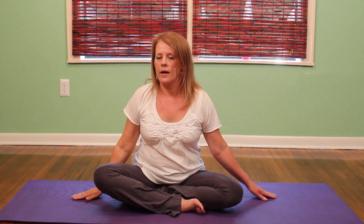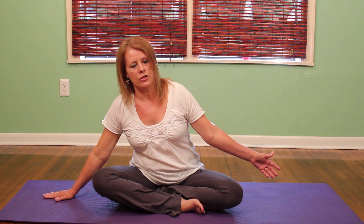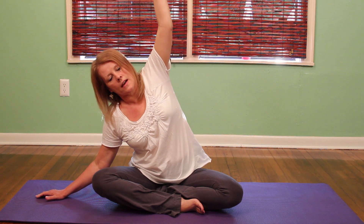So now I'm going to bring my right hand to the floor and again I'm going to walk my fingertips out and I'm going to flatten my hand on the floor. This is such a wonderful exercise — not only does it open the sides of the body in the back, it improves the oxygen intake to the lungs.